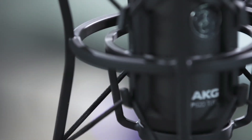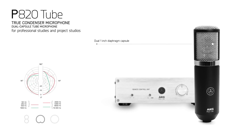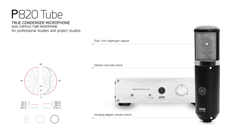Moving on to the P820, at the top of the range, we have a high performance multi-pattern tube microphone. It is an excellent tool for highlighting lead vocals, brass instruments, electric guitars, and drums. With its dual 1 inch diaphragm capsules, the P820 tube delivers true, real tube sound and raises the bar in its class of affordable tube microphones.